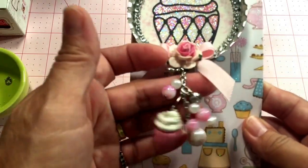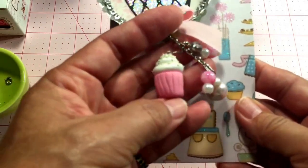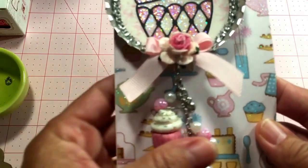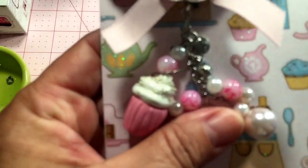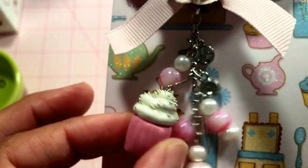This is so adorable — I made these little tiny cupcakes out of polymer clay and I added little seed beads as sprinkles. Let me bring it in a little closer and focus in on that. Look how cute those turned out!